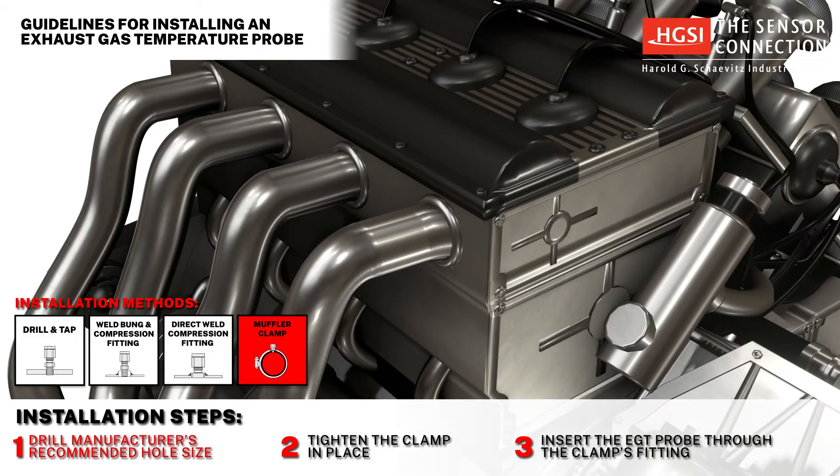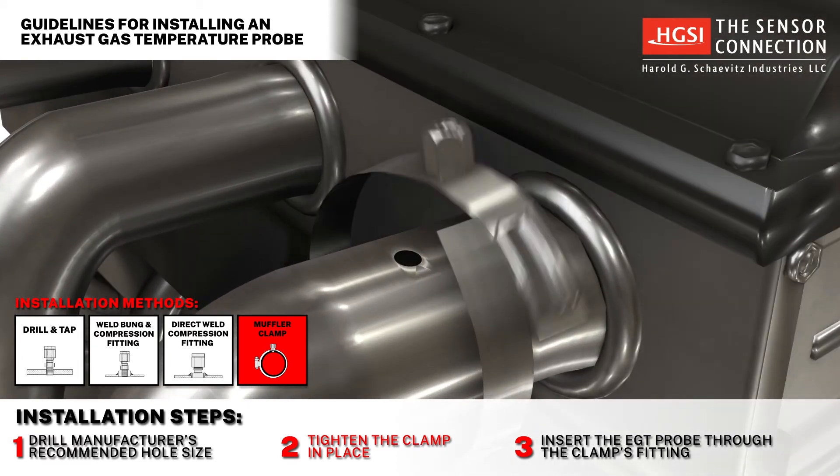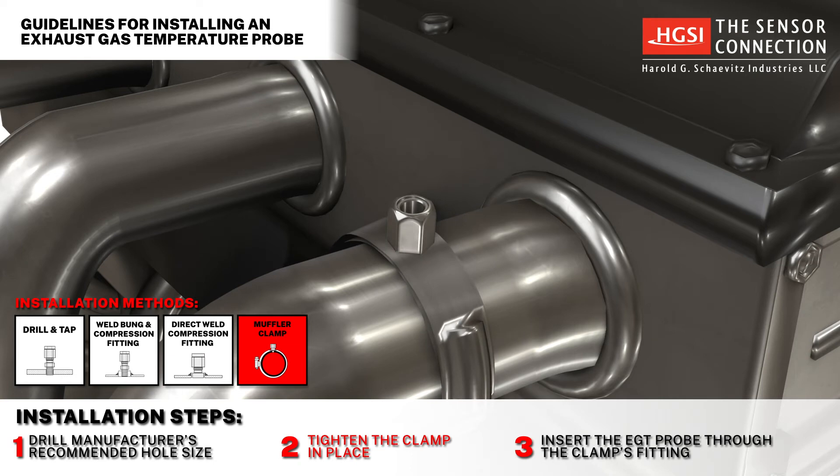Method 4: Muffler clamp. Step 1: Drill the manufacturer's recommended hole size. Step 2: Tighten the clamp in place. Step 3: Insert the probe through the clamp's fitting.